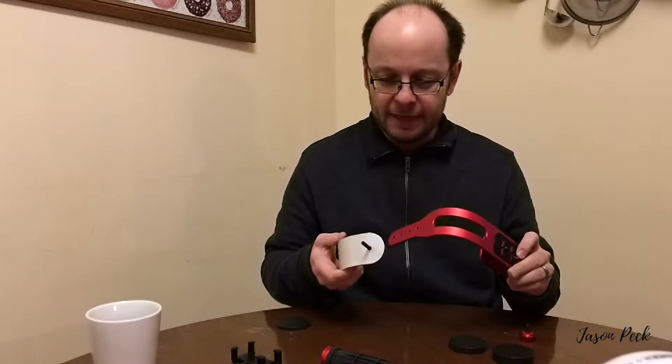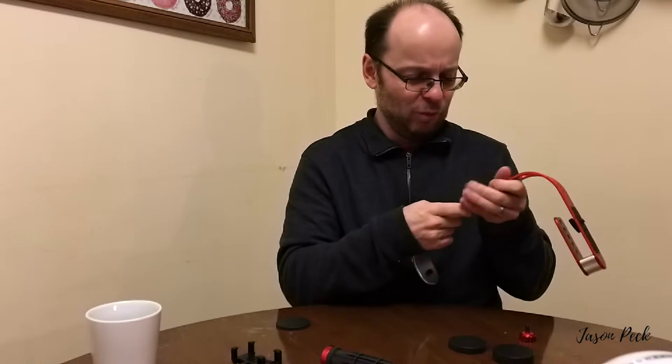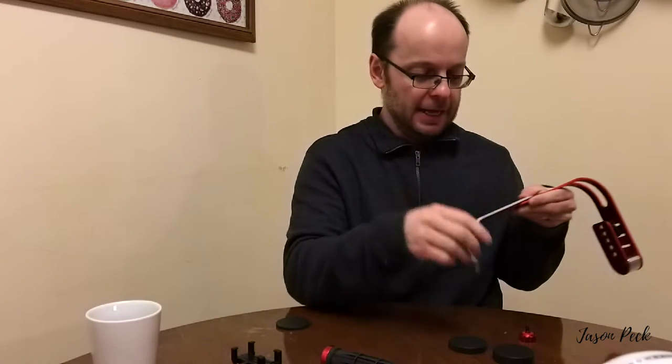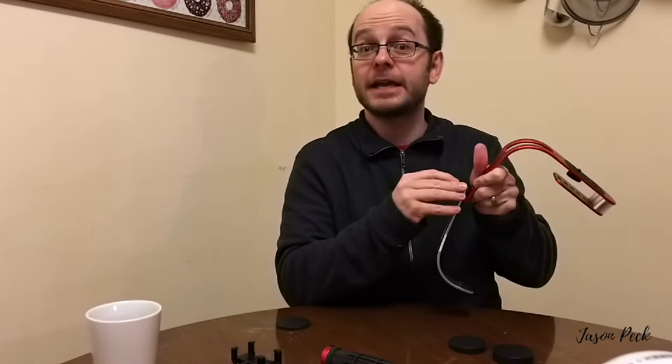It's a lady grey kind of day. It came with — not really instructions — but it came with a piece of paper which gives you a basic outline of what you can do with it. The actual instructions are online; I just haven't bothered to go online to figure that out yet.